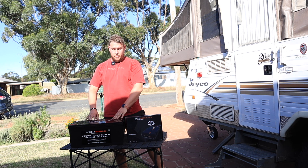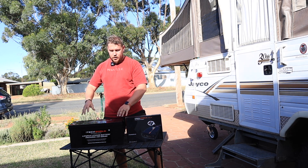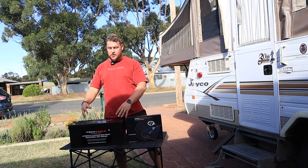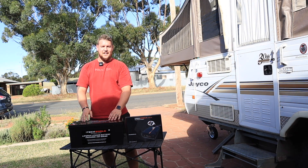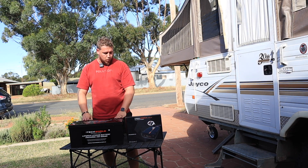We already have a 120 amp-hour battery from iTechWorld in the back of our ute, and we had no problem going with iTechWorld again based on that experience. But 120 amp-hours just probably wasn't going to cut it to power those more power-hungry appliances and the inverter we plan to put in. You get double the power at slightly less weight — that's one massive advantage to lithium: weight saving.